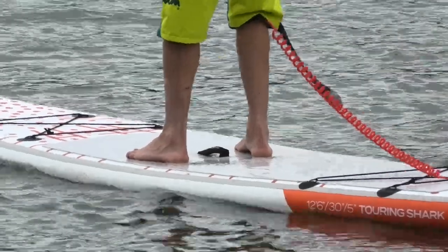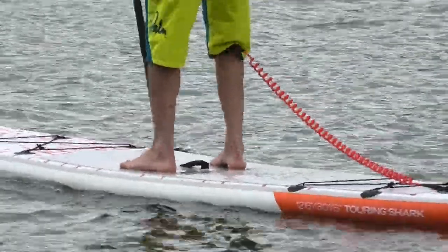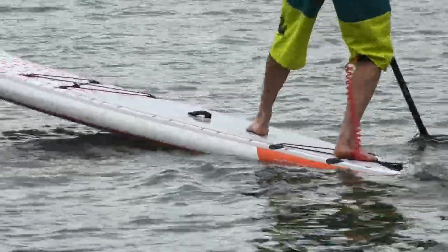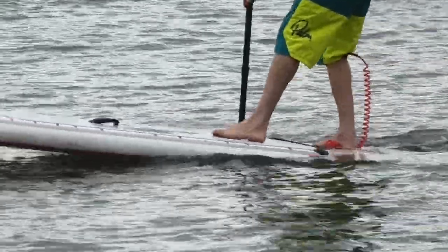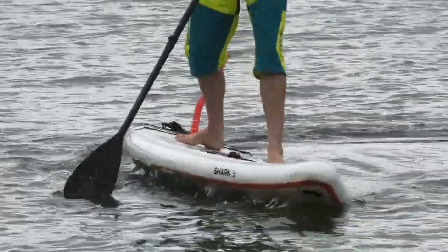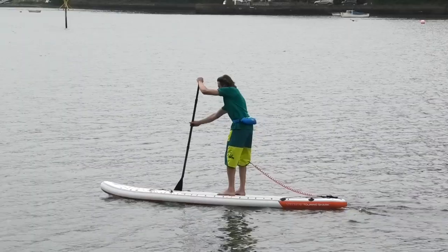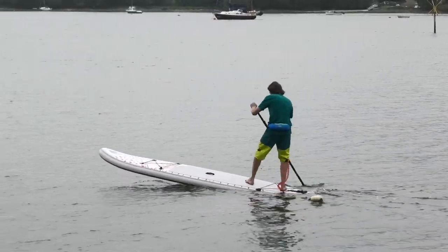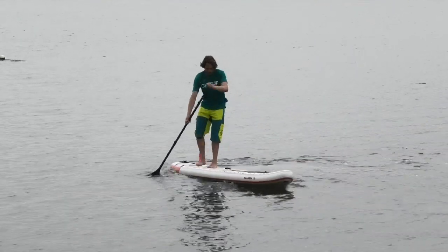If you're getting into more technical maneuvers like step-back turns — which are great for improving paddleboard skill and confidence — getting to the back of the board on a five inch is easier as it sinks a little earlier, so you don't have to go as far back to pivot on the tail. On a six inch board at 75 kilos I have to stand further back, meaning more walking steps to get to the back of the board to turn and pivot.